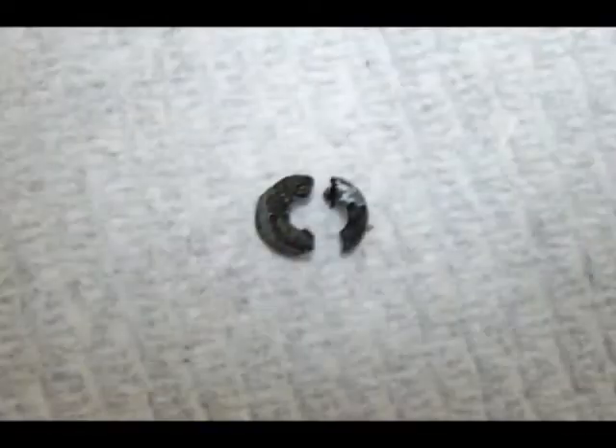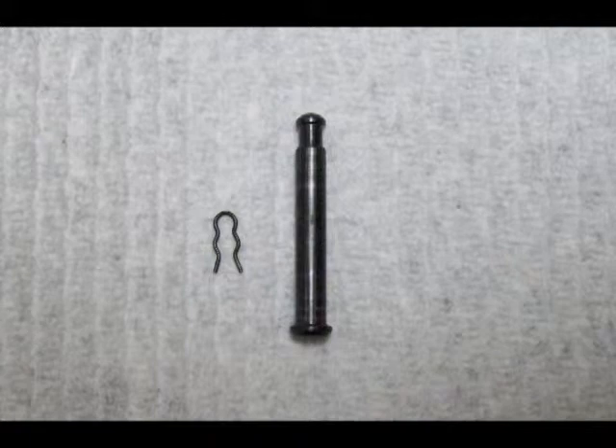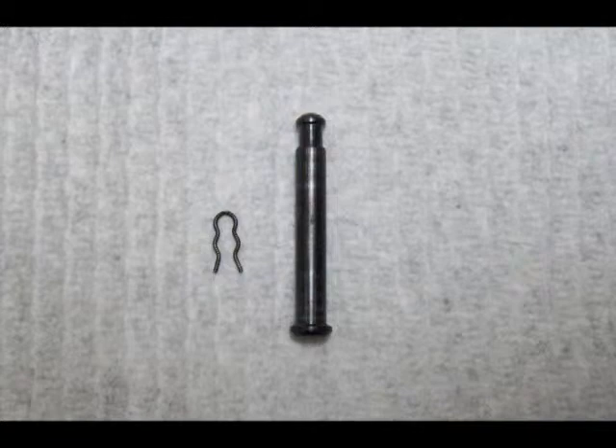To remove the trigger for access to the air control valve underneath it, you have to break this little plastic retainer that goes on the trigger retaining pin. This photo shows the trigger retaining pin — the plastic retainer that had to be broken away would be on the top of this pin as shown in the photo.